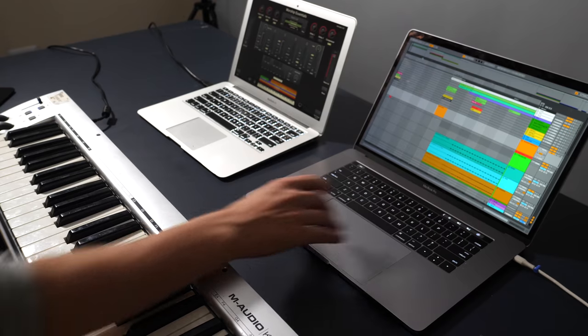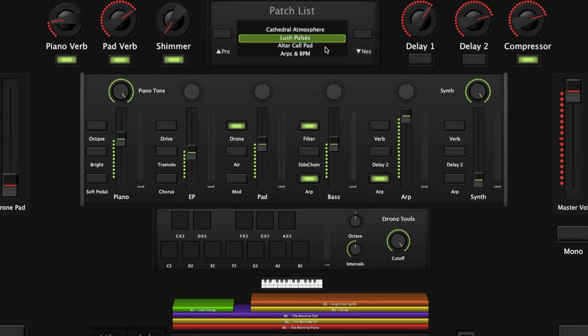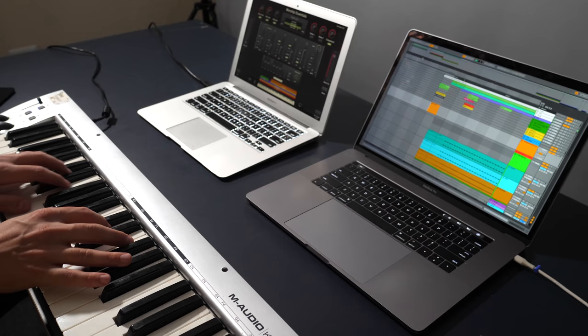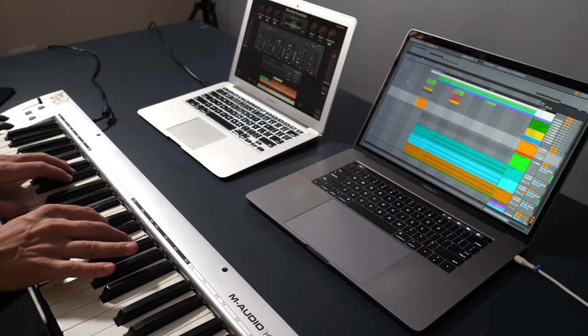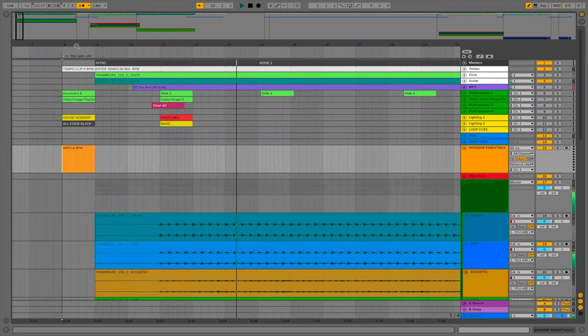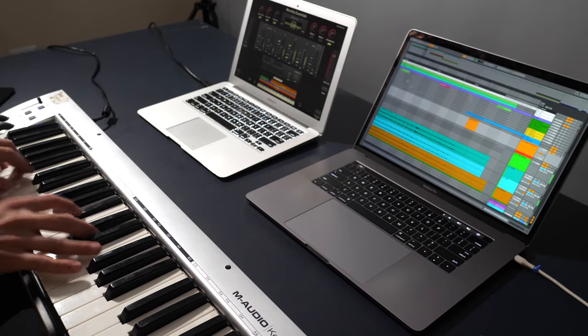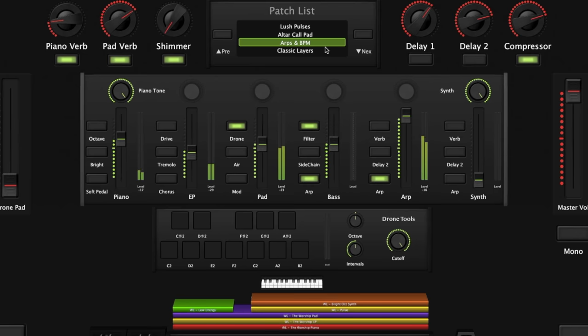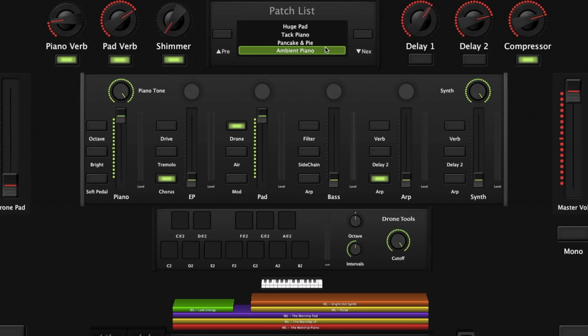Here's an example of what this looks like. In last week's worship set we opened with You Are Life by Hillsong Worship. At the beginning of the song I cued up the right patch in Worship Essentials 2 — it's a high energy arpeggiator, and the tempo in Mainstage matches the tempo in Ableton Live. At the end of the song I cued up the ambient piano patch for a transitional call to worship before starting the next song, 10,000 Reasons. Once again the tempo in Mainstage changes to match Ableton Live.